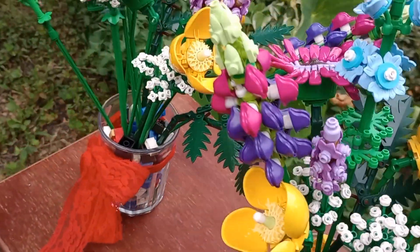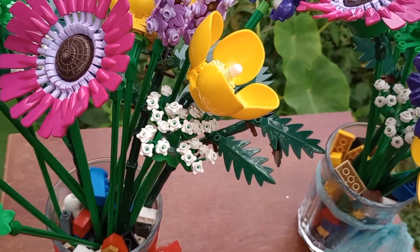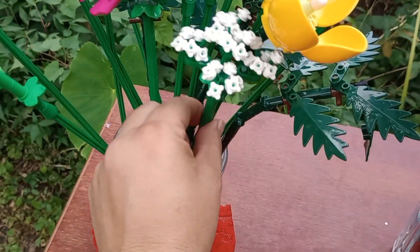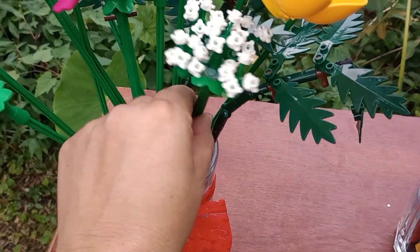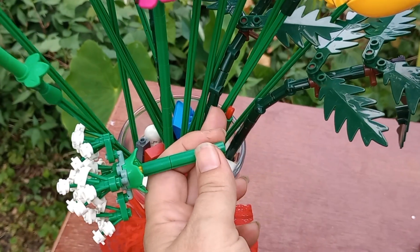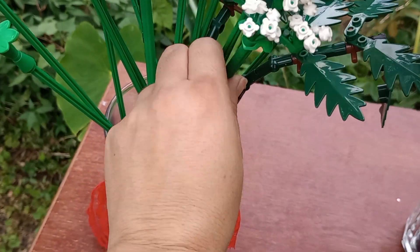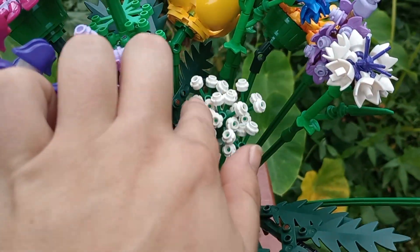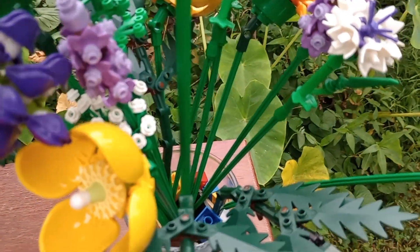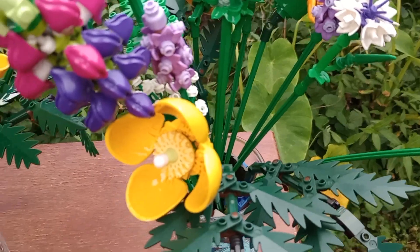Another thing that I did not care for with the Temu one is that it is so easy for these stems to come apart. You just saw that — I barely even touched it and it fell apart, because these little red pieces and these green pieces don't fit together as snugly as on the authentic Lego set. See, I can pick that up and nothing's popping off because they fit well.